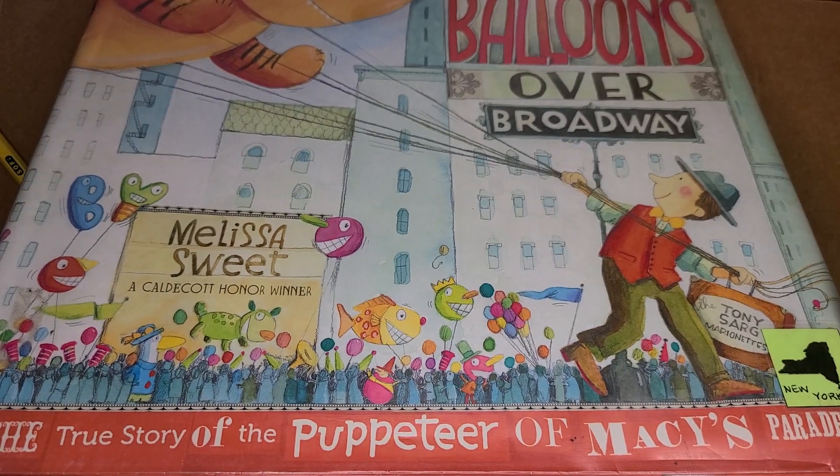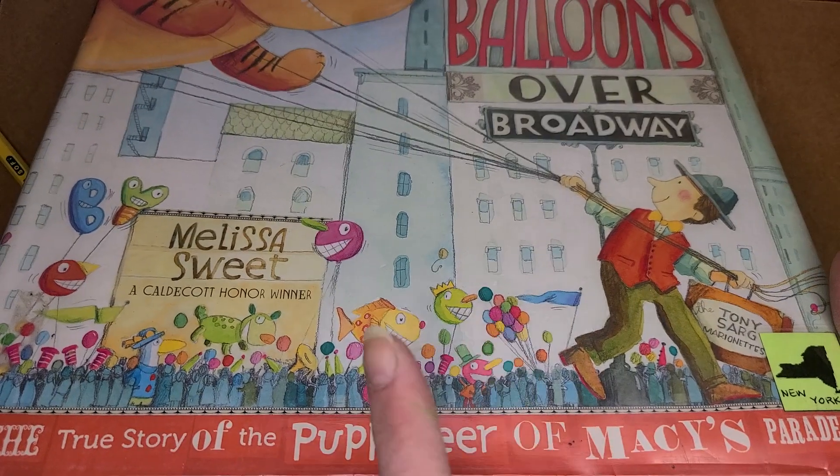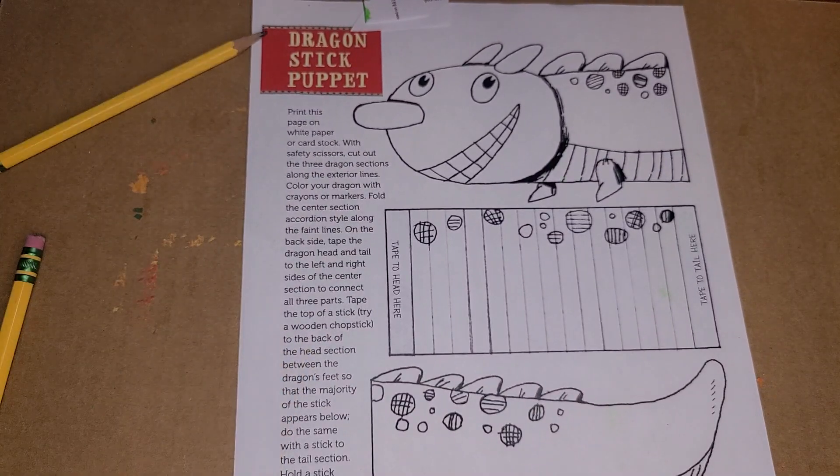The Macy's Thanksgiving Day Parade is, of course, coming up, and so this is kind of the story behind how that started and the man behind it.